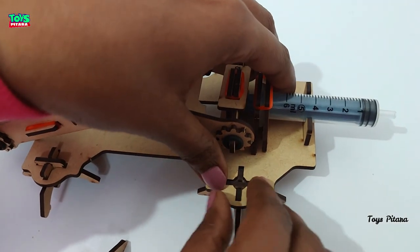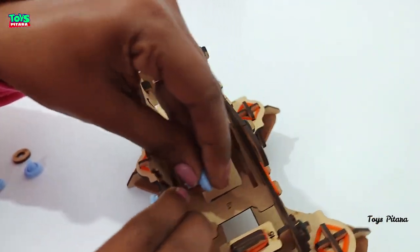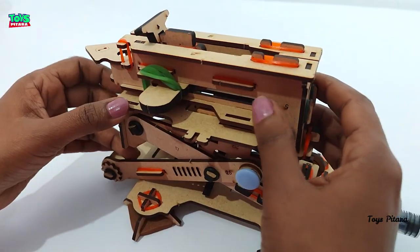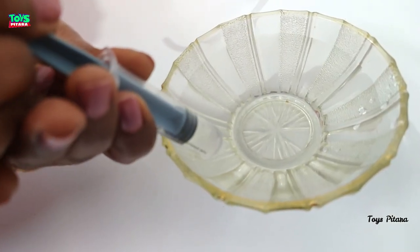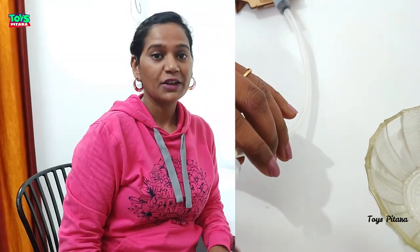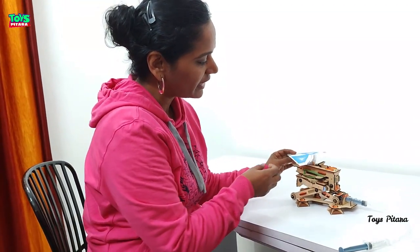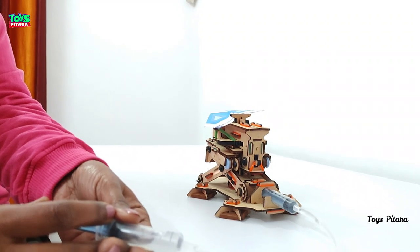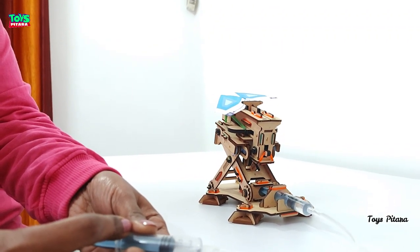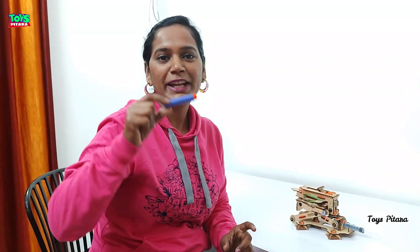I assure you that you are going to love the challenge of joining its parts together. The best part is that this plane launcher is a practical example of hydraulics — with water pressure, we will launch the plane. After a lot of hard work, the plane launcher is now ready and I have made this paper cutout plane for it.